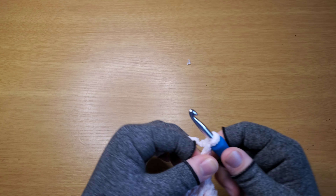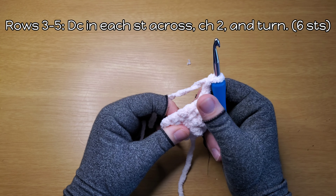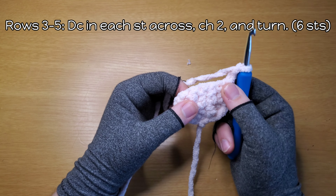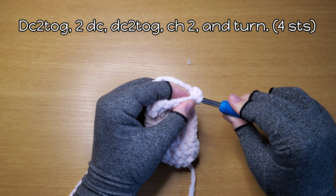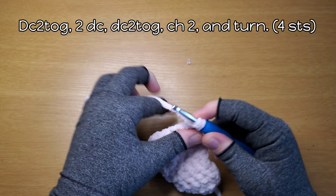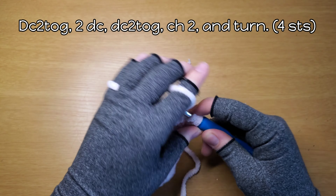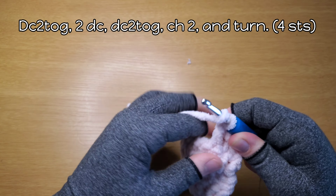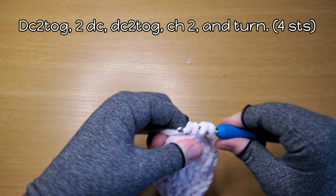Chain two and turn. For rows three, four, and five, you're going to double crochet in each stitch across, chain two and turn. For row six, you need to do a double crochet two together — a double crochet decrease — just like I showed you earlier. Double crochet in the top of this chain two, then double crochet in each of the next two stitches — one, two — and then another double crochet two together.